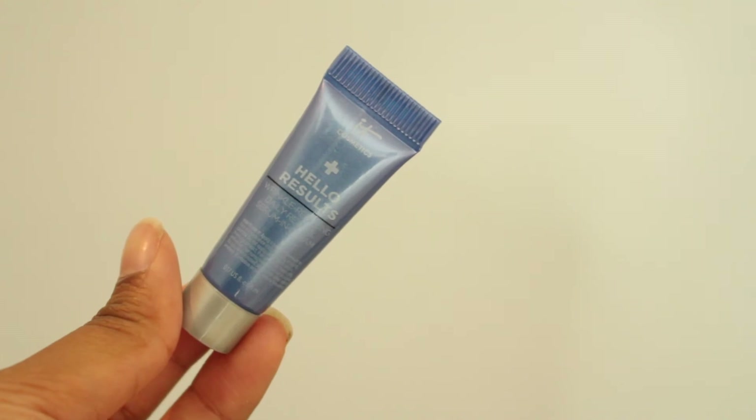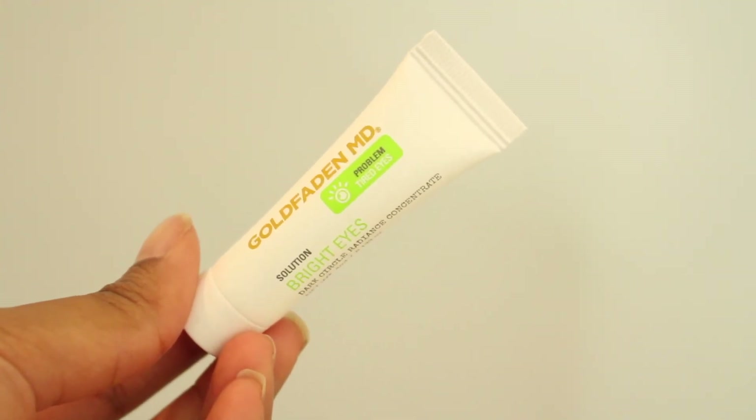Then I've got the It Cosmetics Hello Results Wrinkle Reducing Daily Retinol Serum — I feel like it might be a bit too small to really judge, but I will definitely give it a go. This is a Gold Faden ND Bright Eyes Cream — I should definitely try that because I have very bad dark circles. I've just recently started watching Homeland and I've literally been sleeping at like three in the morning and going to work, which isn't helping.